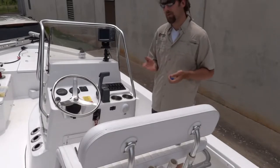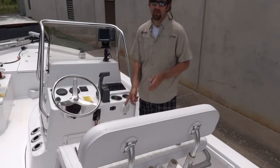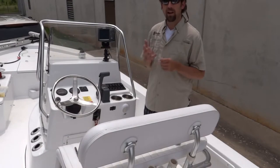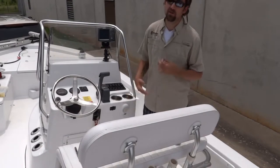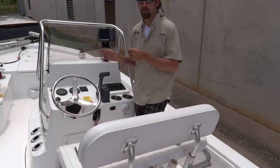The other option would be to go to an existing accessory switch and then tie that into the light. Basically all that does is cut power off to the light, but since this light has a switch itself, I'm just going to go to a hot and a ground on this particular boat.